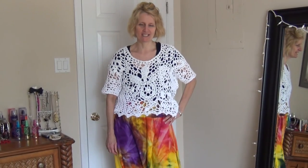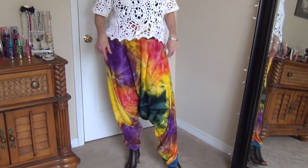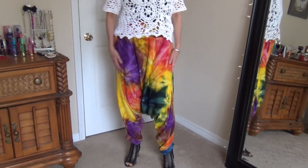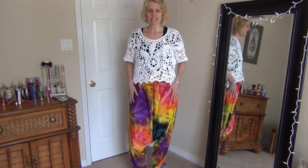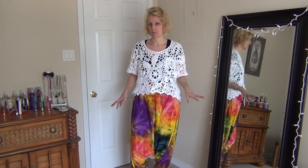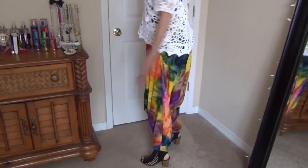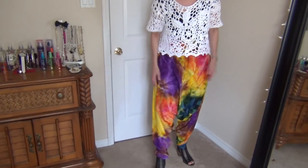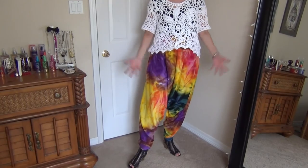Hi everyone. I'm very excited to show you this new creation of mine. I'm going to be making these harem pants with you. You can adjust it — it's really one size fits all, but we know that's not really true in the long run. So I'm going to give you one or two tips to make it slightly larger or smaller, but they turned out pretty well. This is what they look like. They have a bit of a twist at the bottom which just gives it a different feel.